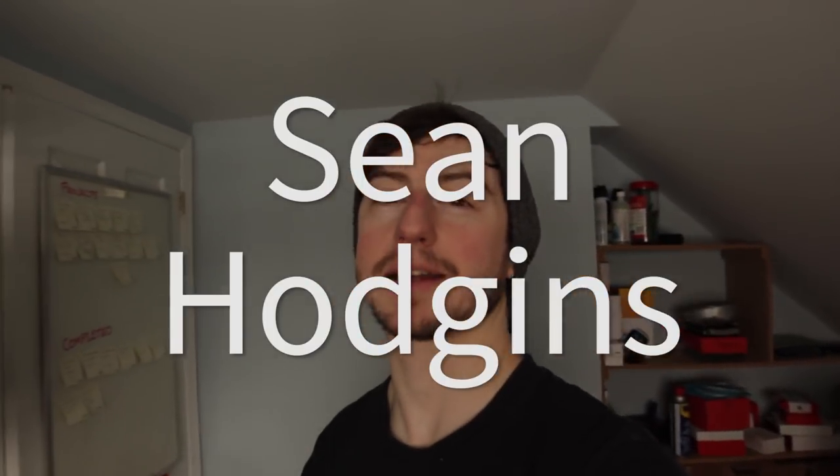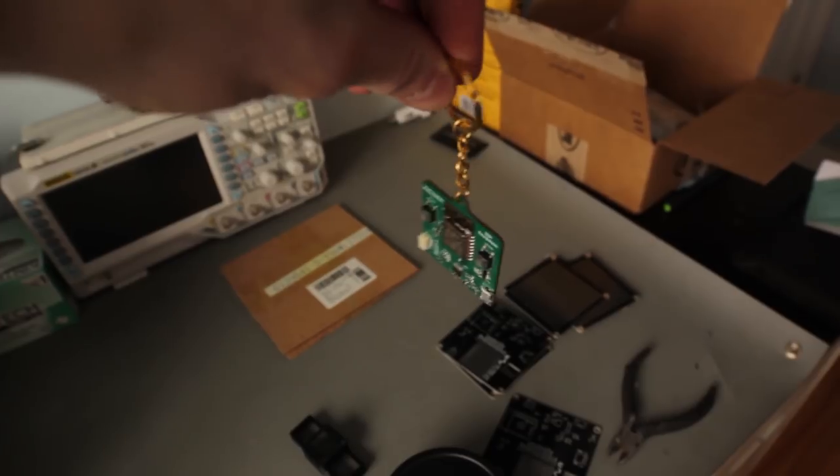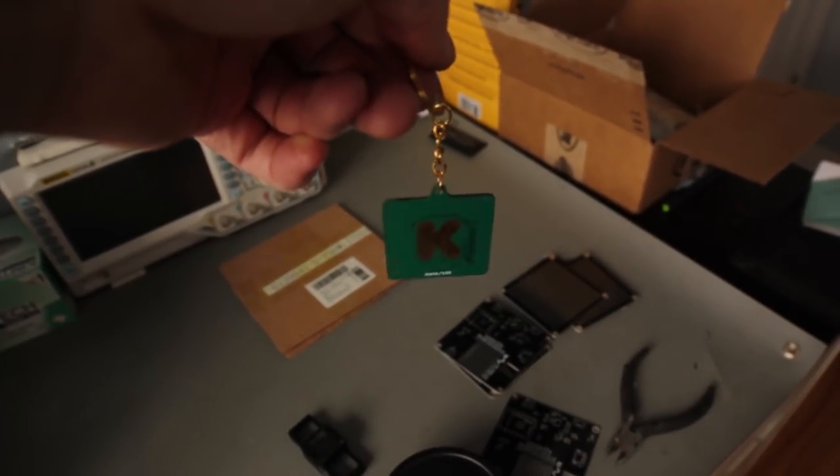Hey, what is up everyone! My name is Sean Hodgins and welcome back to my channel. Those of you who have been around a while may remember that around this time last year I did a Kickstarter called the make 100, and I made something called the ESP Everywhere — an ESP8266 on a keychain with the Kickstarter logo. I made a hundred of them. Well, this year I'm going to try to do it again, and if you're watching this video, hopefully the product has launched already. It's called the Pixel Pixel.